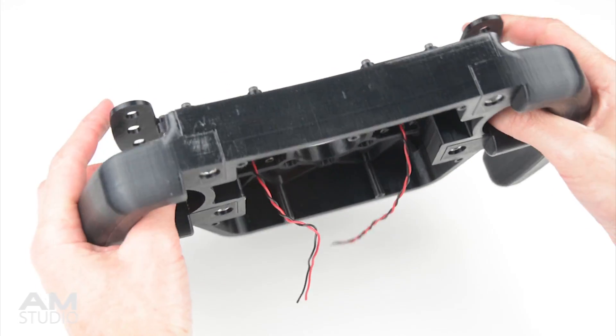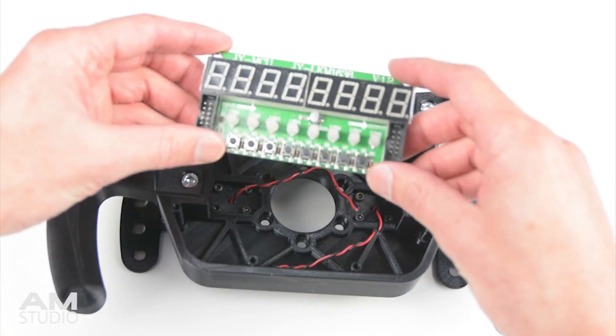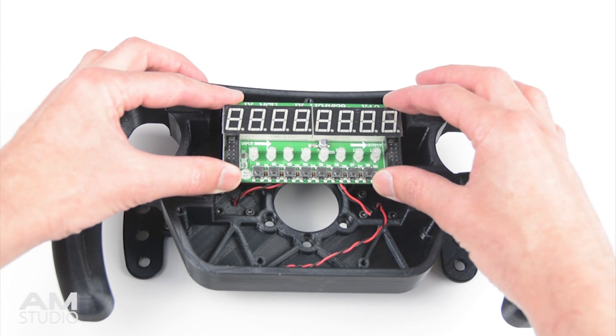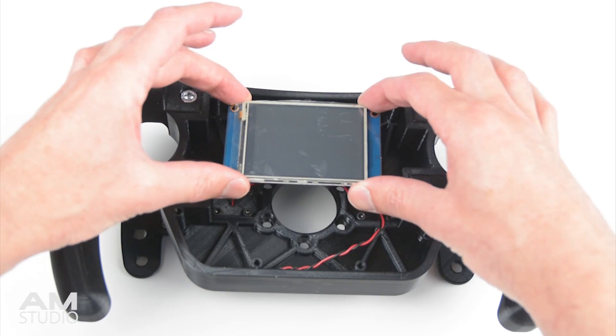Now we have the magnetic shift paddles completed and attached to the wheel. By designing different front covers, the wheel can be customised to fit various displays, LEDs, a variety of switches or a small LCD screen.